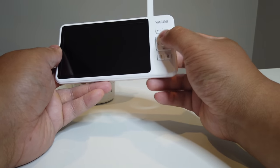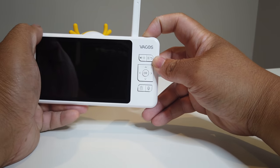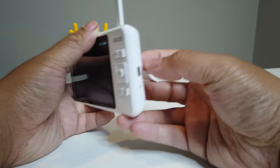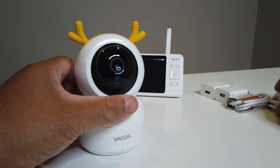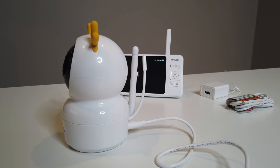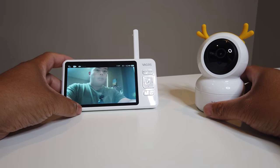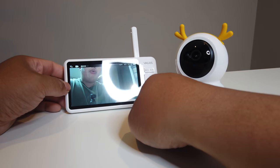The screen has a few buttons. There's a power button on the top right, a USB-C port on the side, and speakers on the back. To power up the camera, all you need to do is plug it in via USB-C — I like that it uses USB-C, that's a good perk.